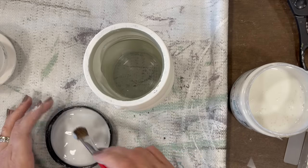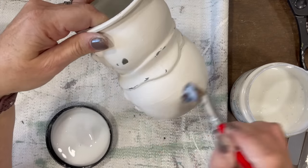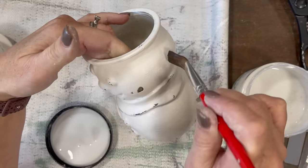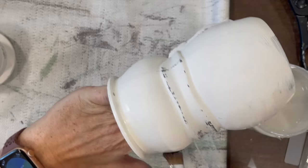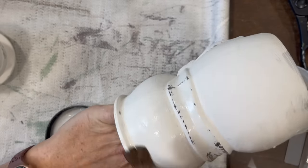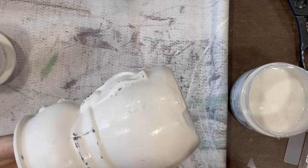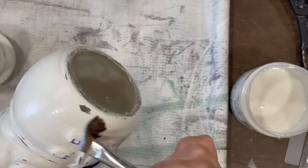I considered adding some ribbon to this piece but I'm going simple here. This cute little snowman can add some height in vignettes, he can hide some candy on the inside — nice and simple upcycle.